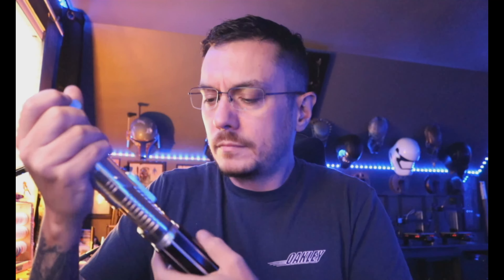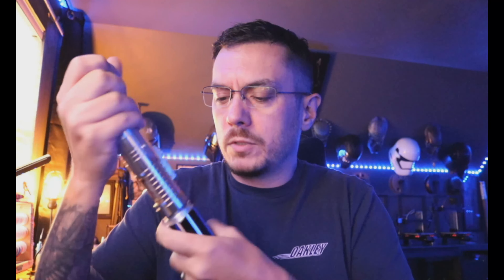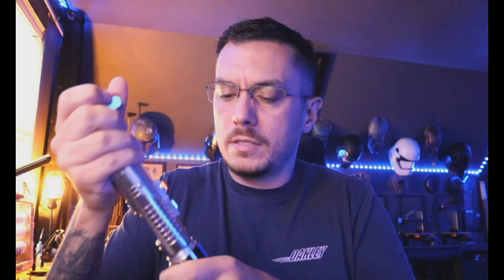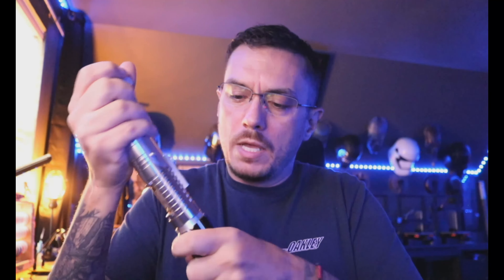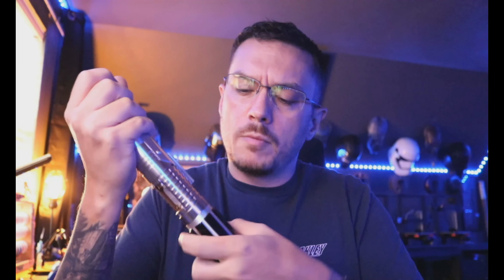I'm going to turn this light off. You can see that your illuminated switches are all lit up — you've got a red for your power and a blue for your auxiliary. We've got the LEDs on the actual soundboard going off. When we hit power, your crystal chamber lights up very well. You've got some nice shine through in your blade plug as well. If you hold down the auxiliary for blade lock-up, you'll see it on the board first and then in your crystal.